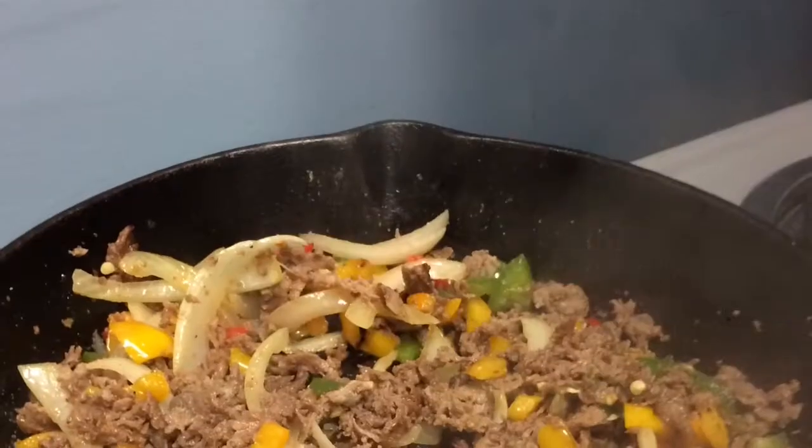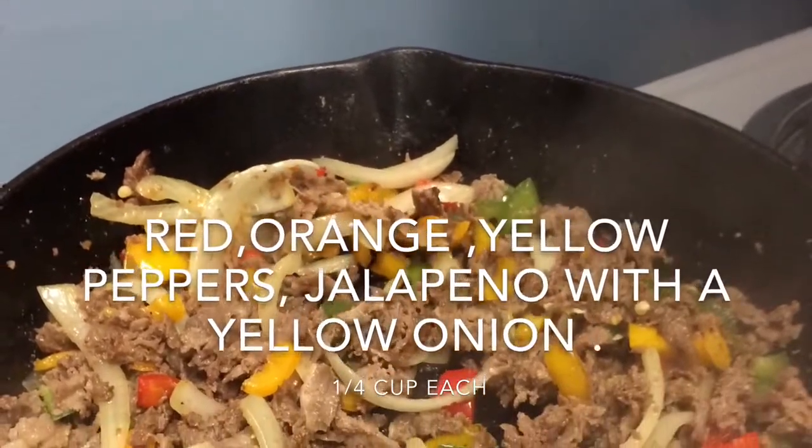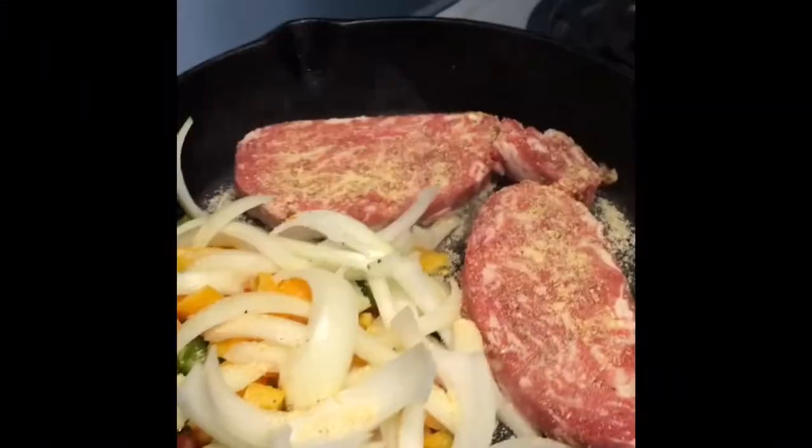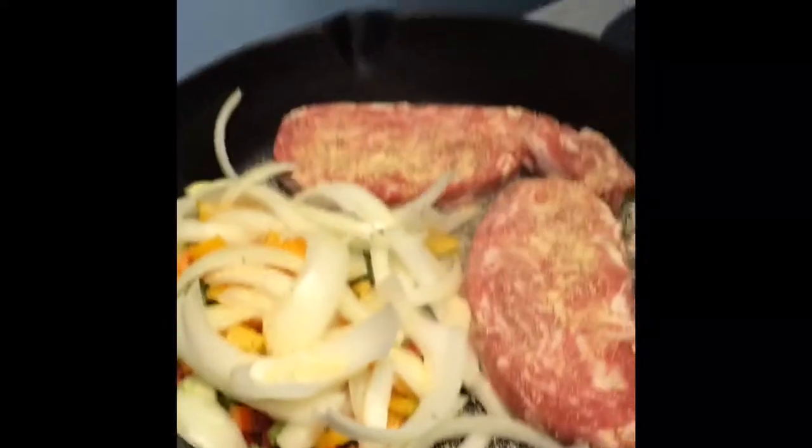Quick and easy. First, you're going to want to cut up all your vegetables — your peppers: your red, orange, green, and yellow.